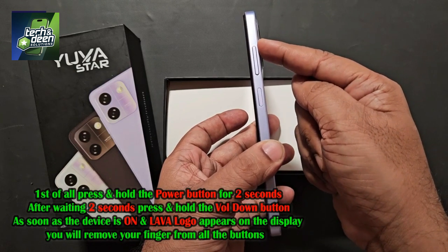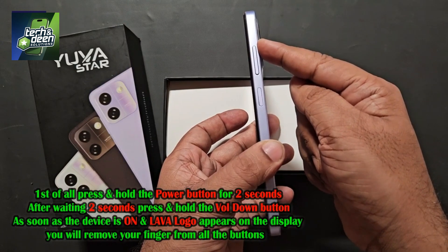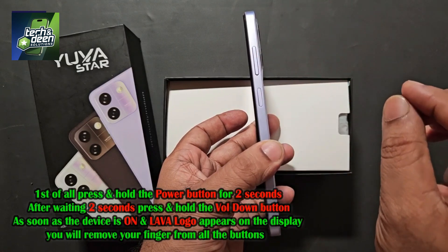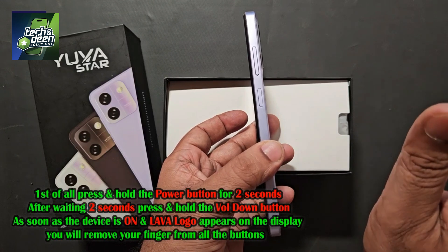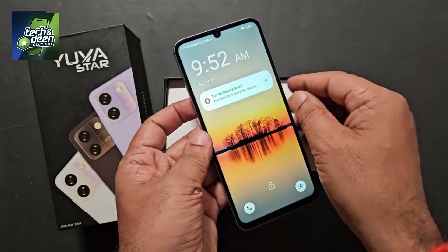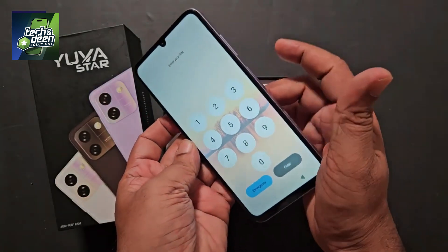After pressing the up button repeatedly, the device will power on and be ready. You will remove your finger from all the buttons and wait a few seconds. Then you will see that your device will be active in total recovery mode. This is the complete procedure to unlock this device. Now let me show you this thing practically.